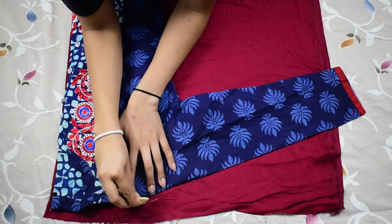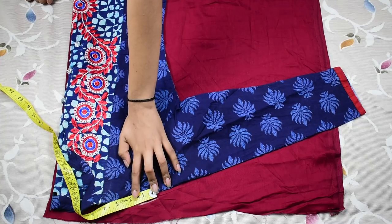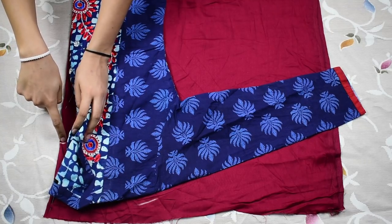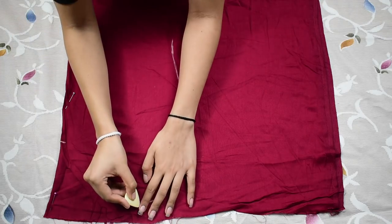Then trace the shoulder, just 1.5 inches of it — you can go for 2 inches as well. Then I'm simply marking the neck depth point on the fabric where the kurta neck depth is. You can adjust this according to yourself. Then trace the side seam as well.